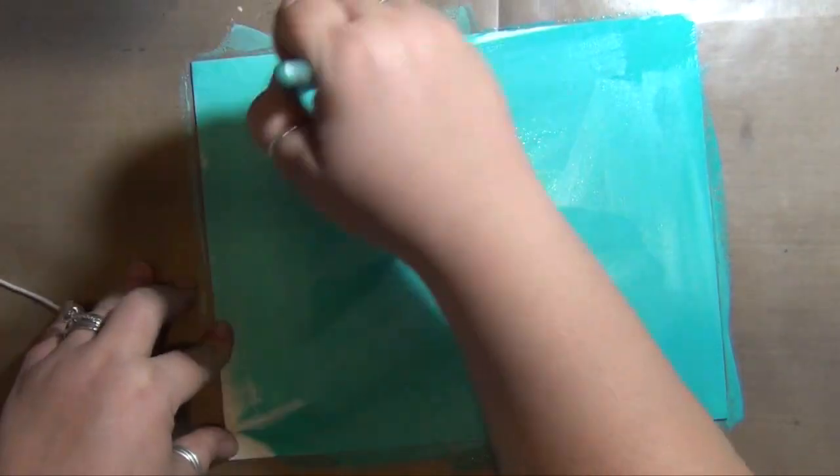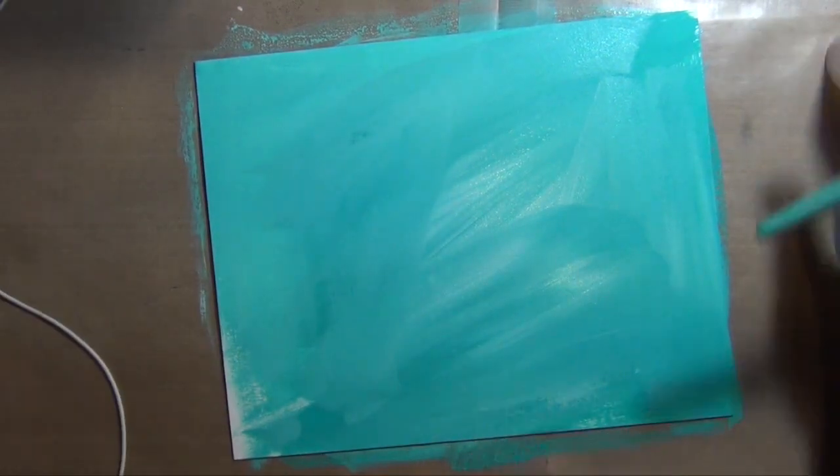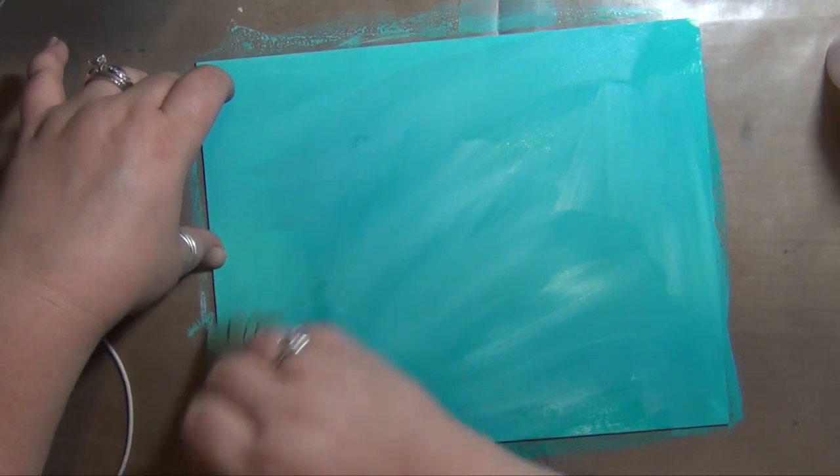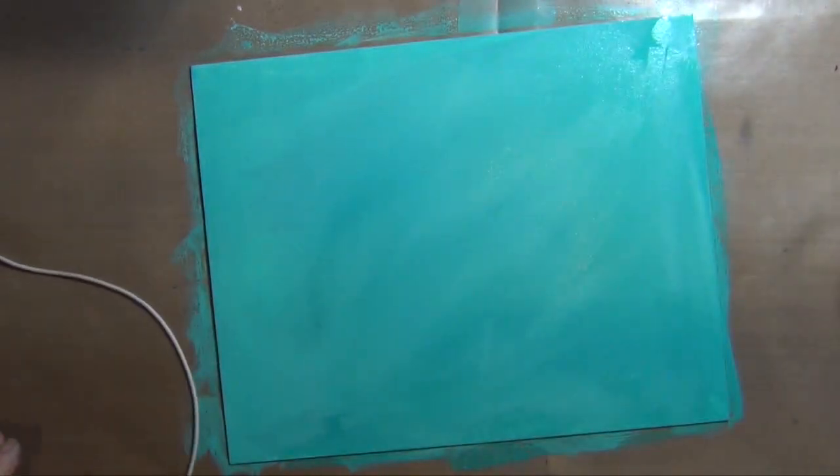I'm starting with a little bit of Golden Fluid Acrylics in teal, mixing in just a little bit of gesso and a spritz of water to let that paint flow and cover the entire board, and then I'm going to let this dry completely before I move on.